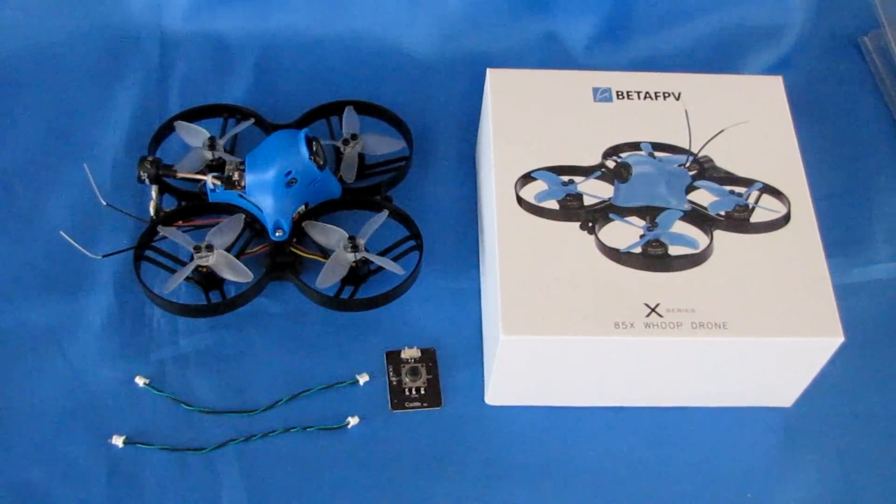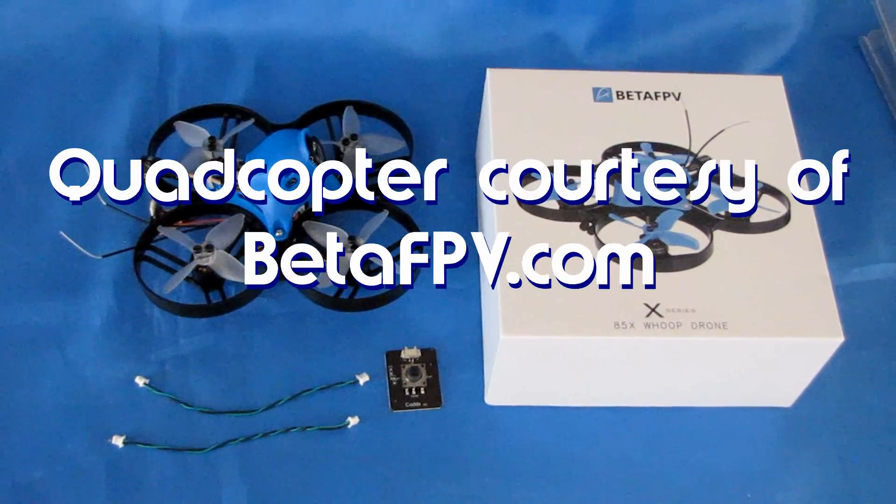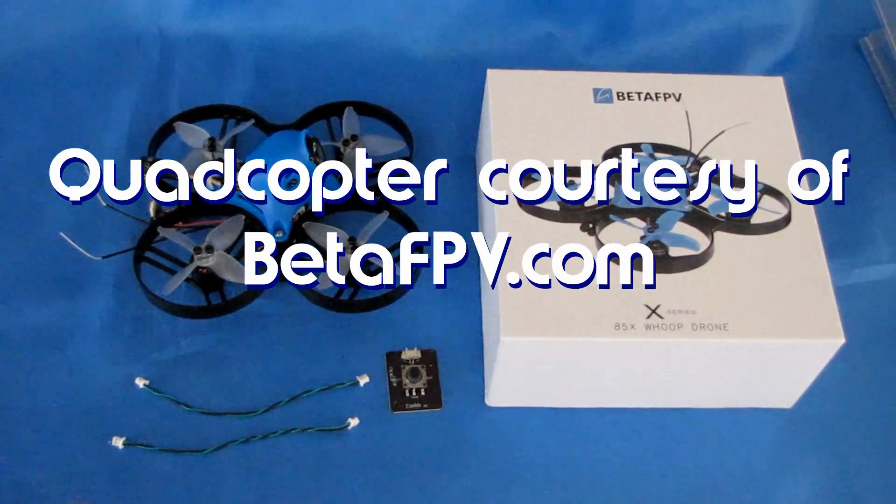Good morning, QuietCopter101 here, and I have a review of another neat WHOOP. This is the Beta 85X HD, the Cine WHOOP.